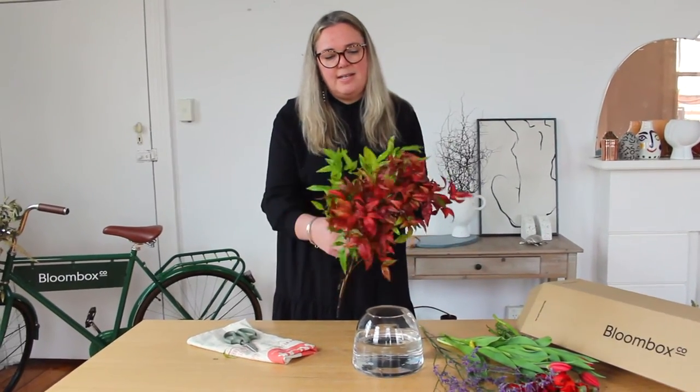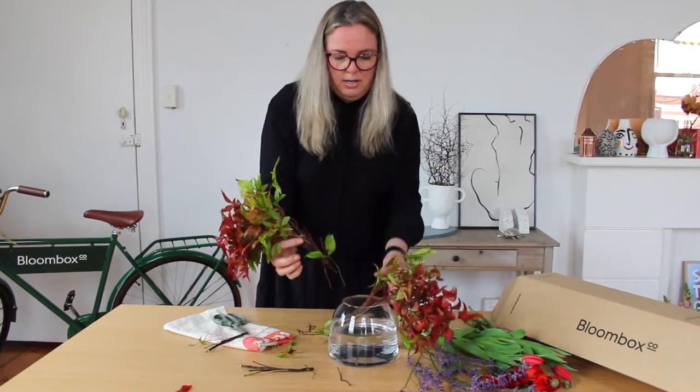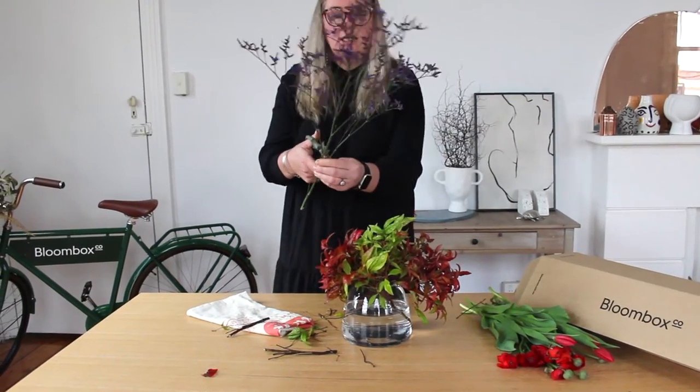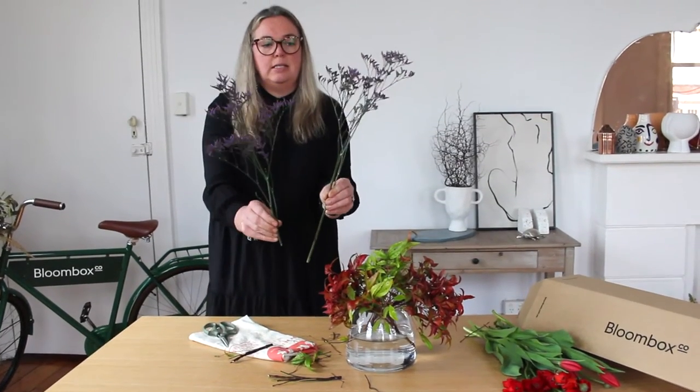First up, we're going to start with the nandina. You need to trim the stems to reduce the height so that they fit into your chosen vase. With the misty, you want to cut the stem in the centre to turn it into two pieces.